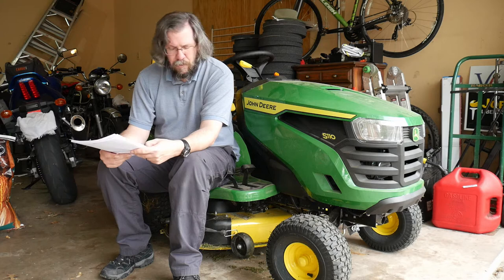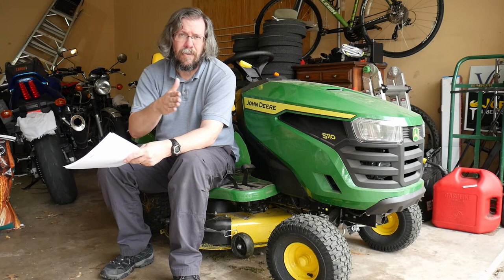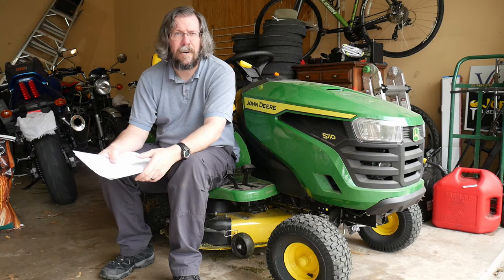Cons: there's really not any major cons. It is a little more expensive than comparable models from other brands — its biggest competitor is probably Cub Cadet — and it runs about $150 to $200 more per model when you're comparing a 42-inch single-cylinder 17-to-19 horsepower mower.